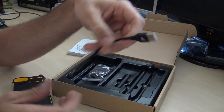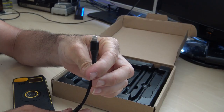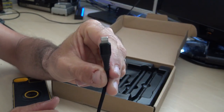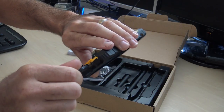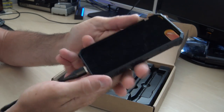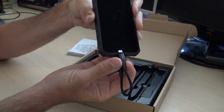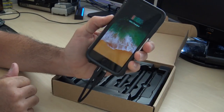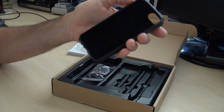It also comes with a cable that has a USB on one side and the new iPhone Lightning connector on the other. This is for the battery bank function — if your iPhone battery is dead, you plug this cable from the case into your iPhone and it charges the phone from the built-in battery bank. Pretty cool out in the field to keep your iPhone charged.